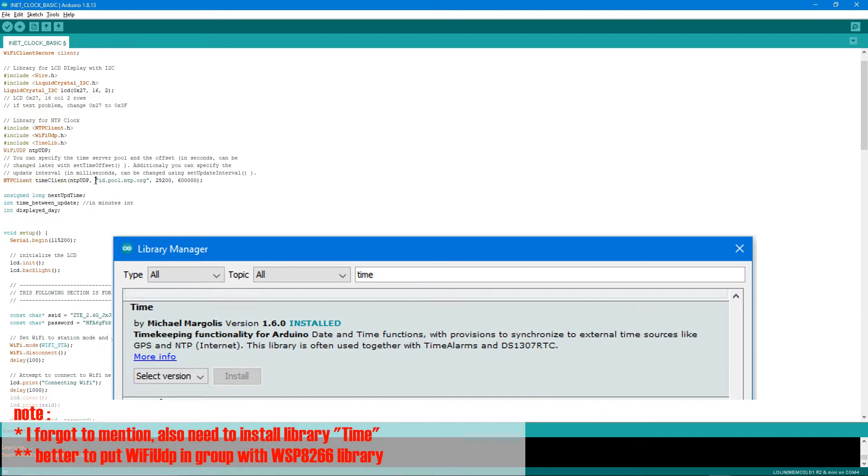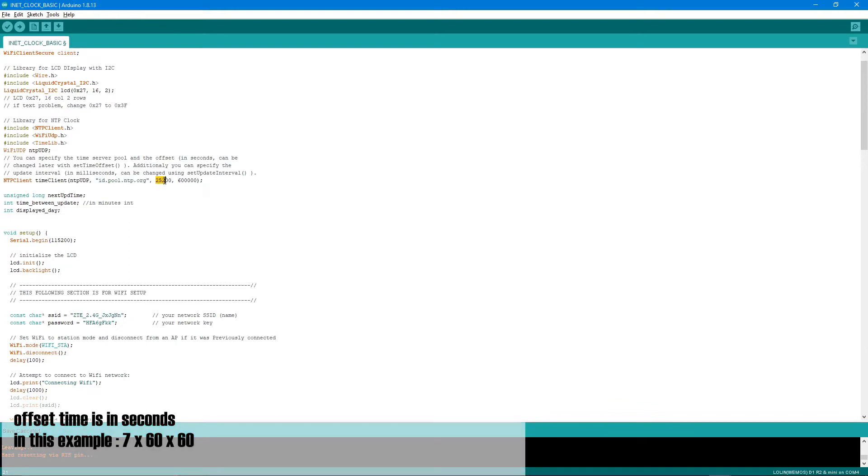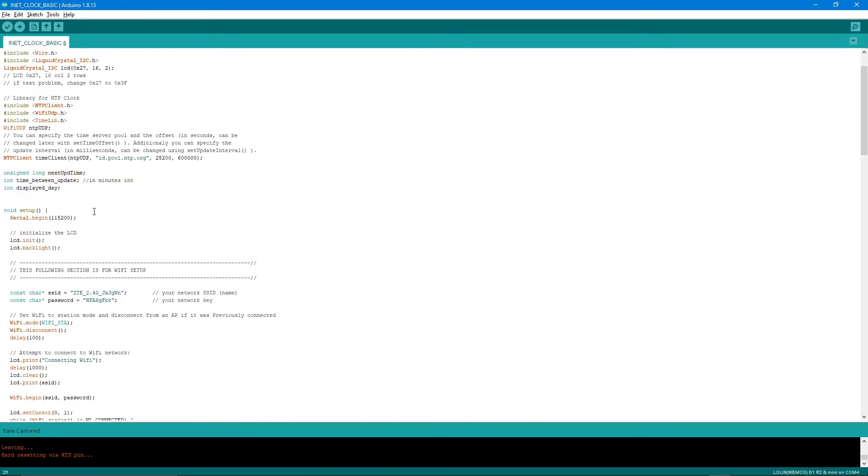For the NTP clock I'm using the NTP Client library. The NTP server I'm using is ID.pool.NTP.org — the Indonesia NTP server — but you can use a server near your location. The offset is 25200, which is GMT+7: 7 hours × 60 minutes × 60 seconds. The update interval is 600,000 milliseconds, meaning every 10 minutes.